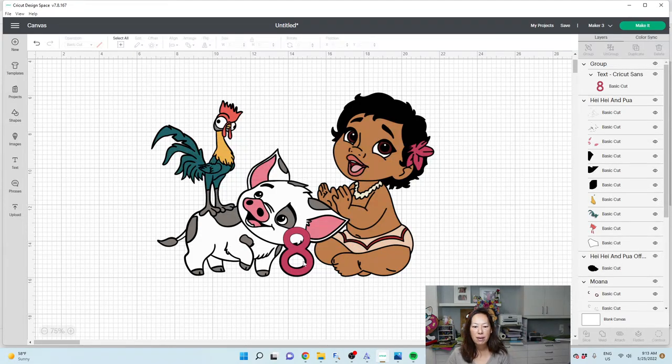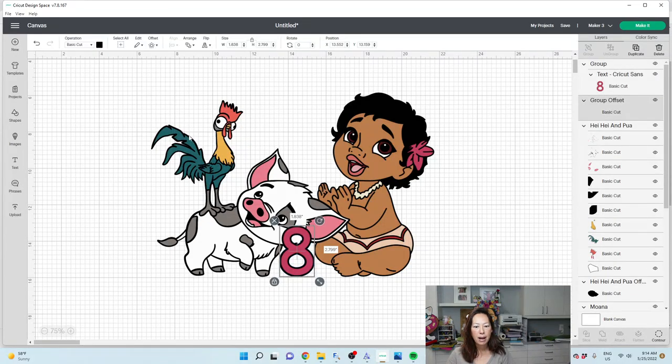Now that we have everything, this eight — we've lost that too. Not a big deal. We'll just do our offset, apply, and there it is. It's going to be perfect.